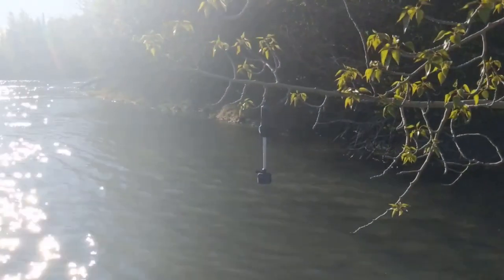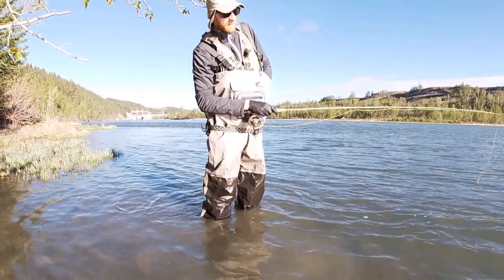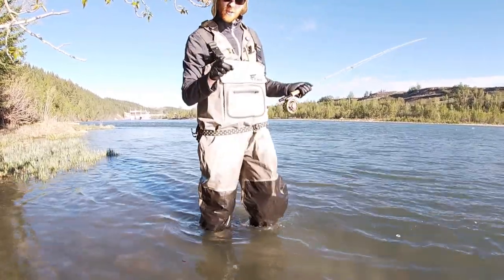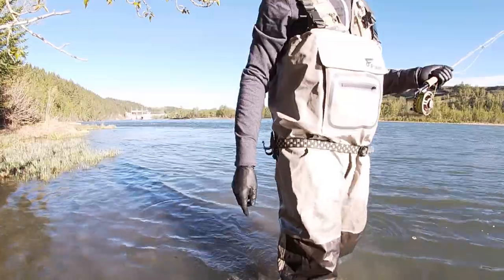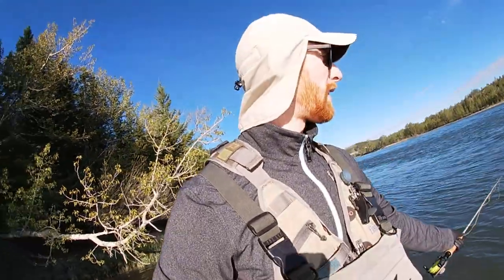What are you guys doing? You're just hanging upside down from a tree — what are you, a lemur? I always knew you guys were all goofs. Alright, so we worked that nice seam for a while. I maintain it was a very nice seam, much better than I thought it would be. Nothing though, and we came out here in part to explore, so let's go explore. Let's get into this fast water on the north side of this little island.